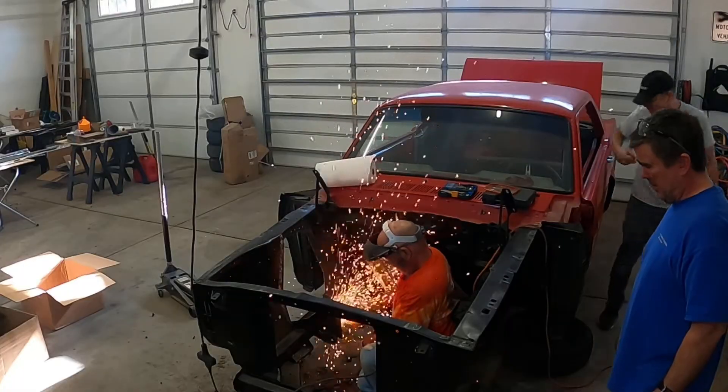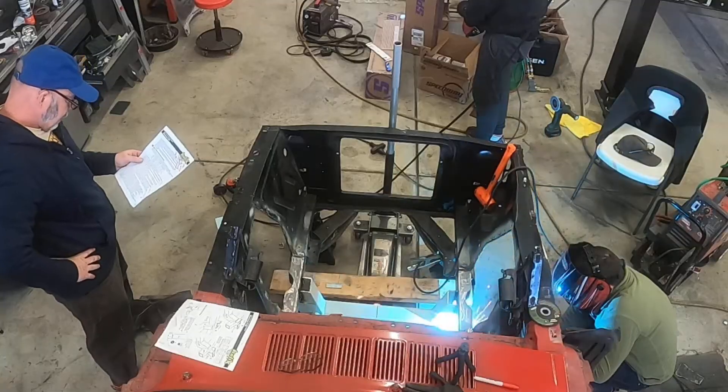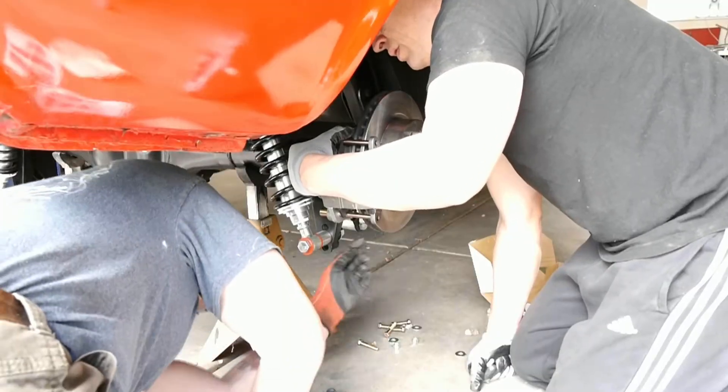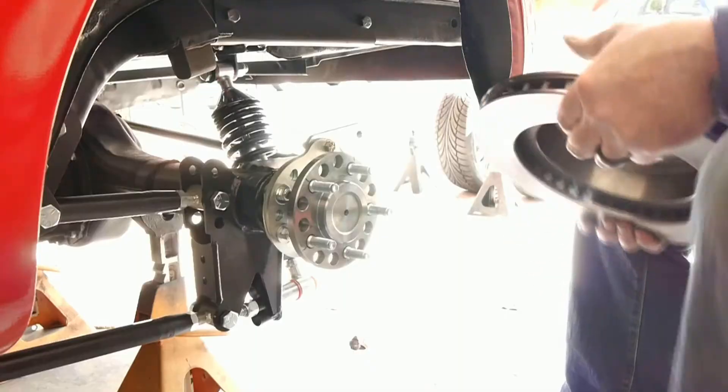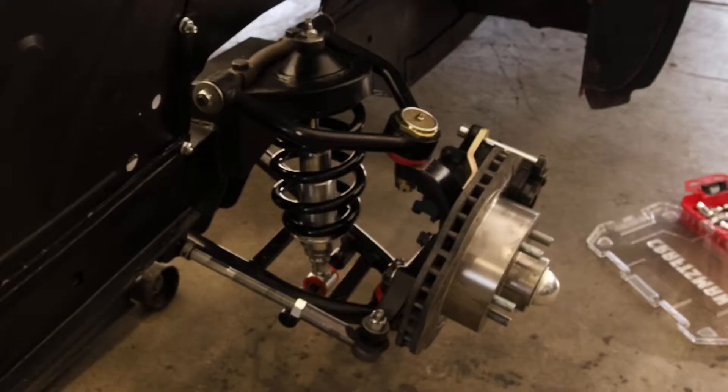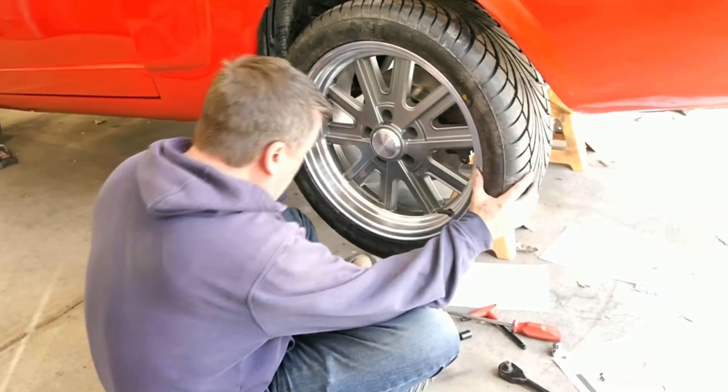Then we got to work on the suspension. We decided to do a Mustang II front end with a shortened 9-inch in the rear and a full four-link suspension with disc brake conversion front and rear and a new set of wheels.